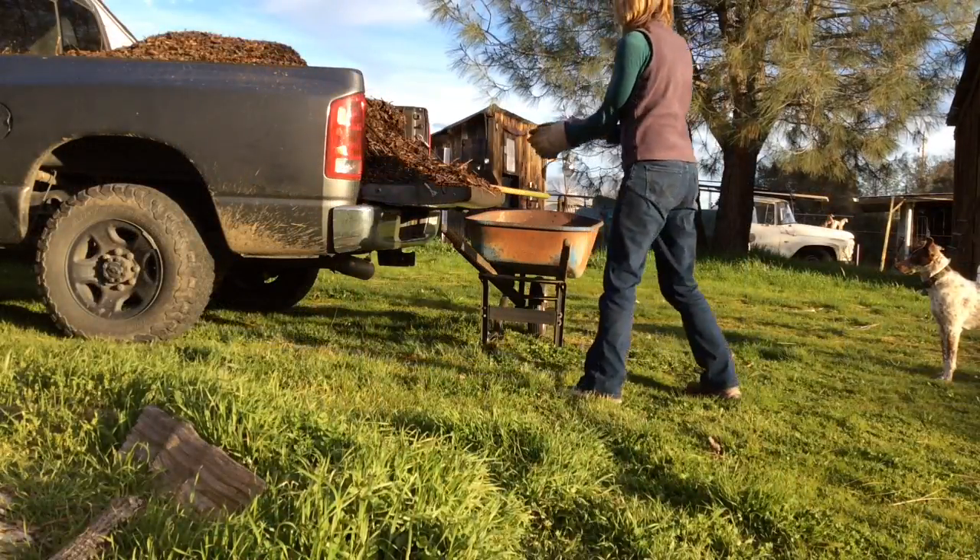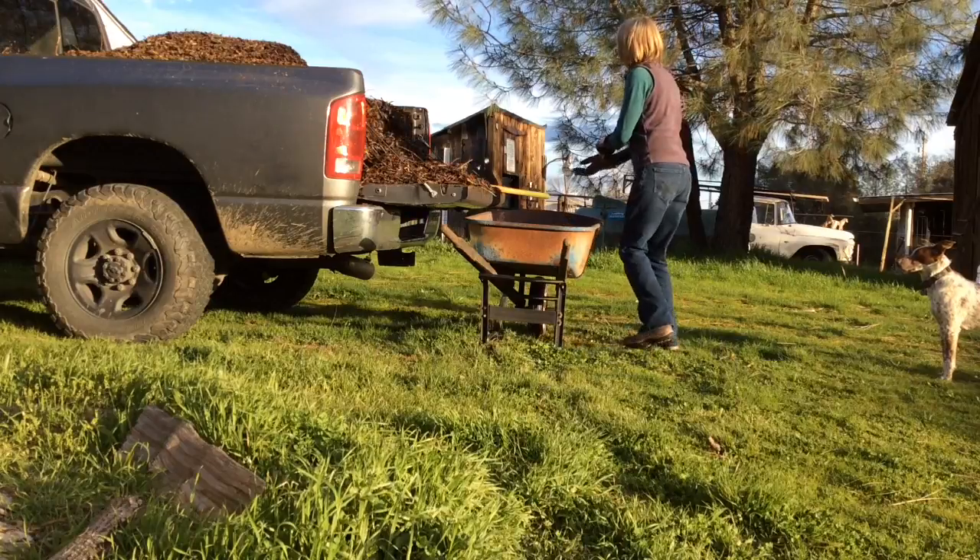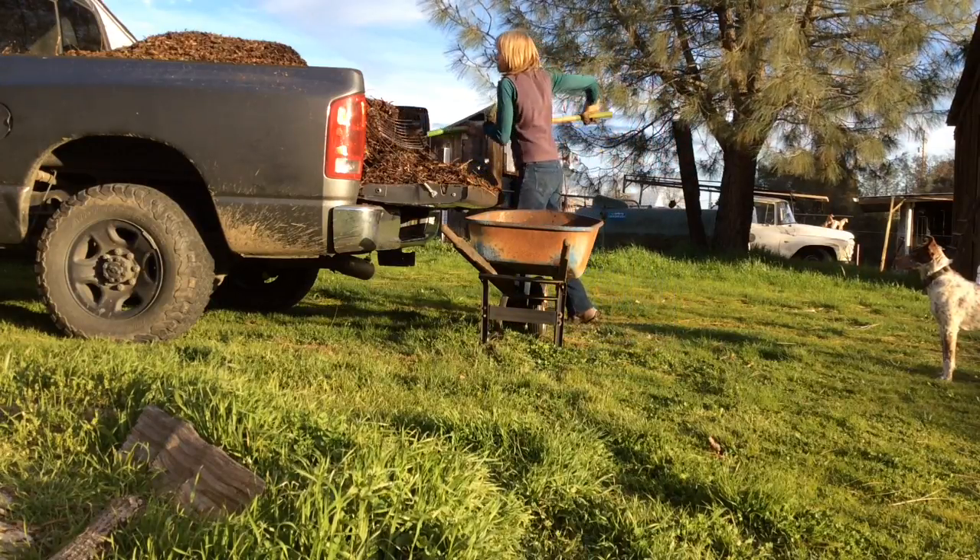My son picked up a truckload of wood chips for me. I'm going to mulch one of my vegetable gardens with this.